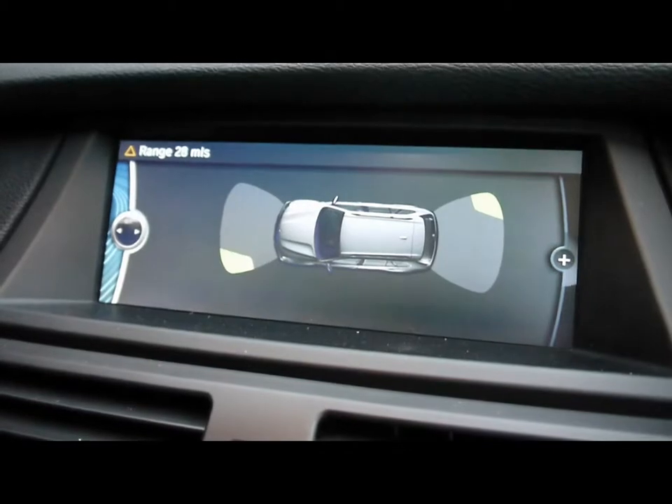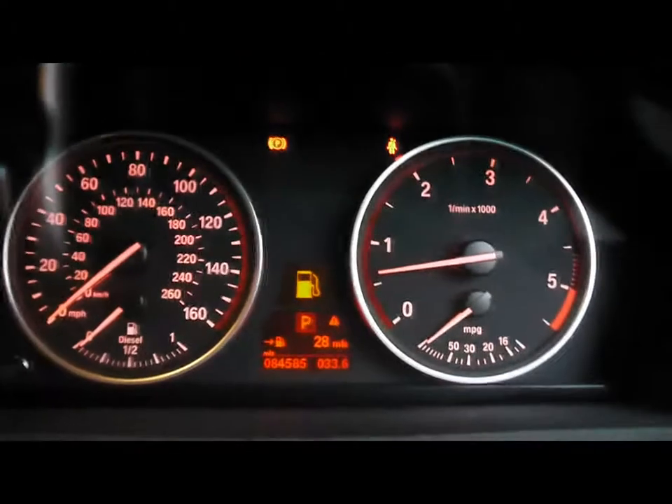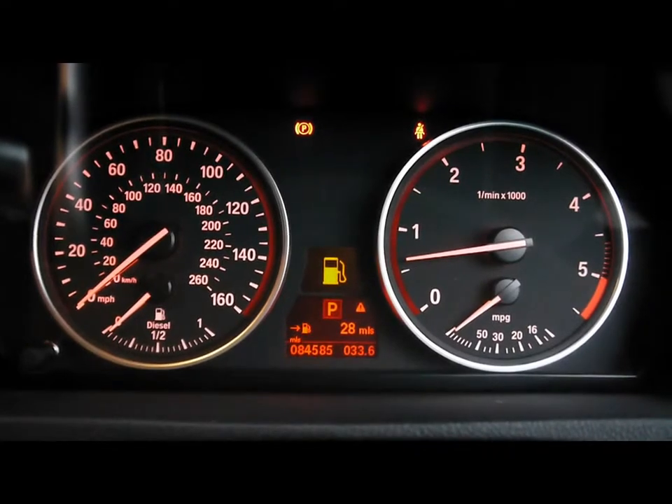There's also a visual assistant for the front and rear parking sensors. In between the dials we have the onboard computer which shows distance from empty, average fuel consumption and average speed. The car has covered 84,000 miles.